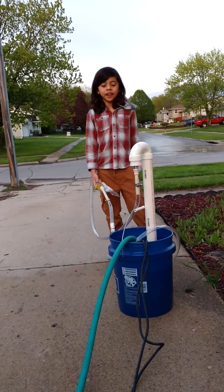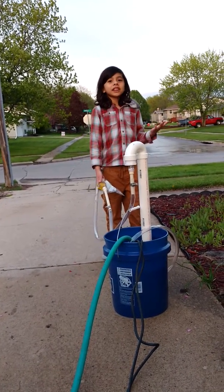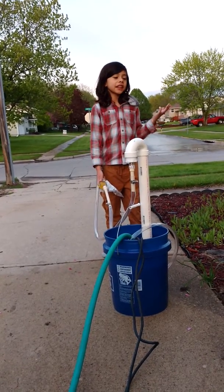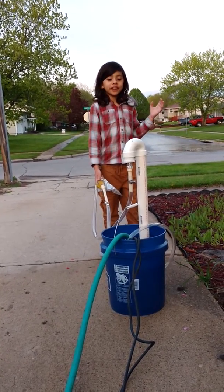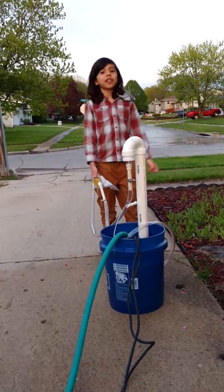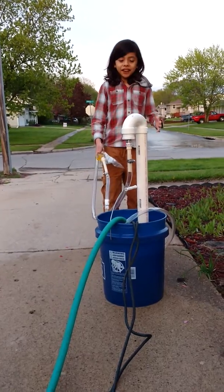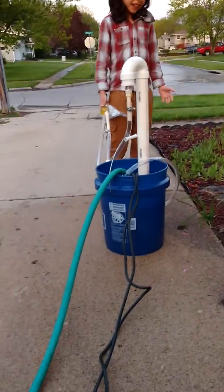Many of you watching from my YouTube channel probably don't know this, but this is a joke that only some of my family members will know. So first, I made this hydrolysis dam.